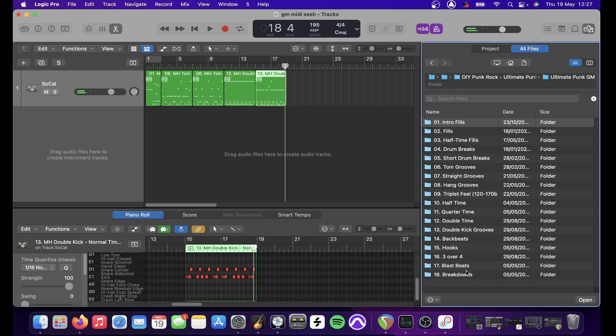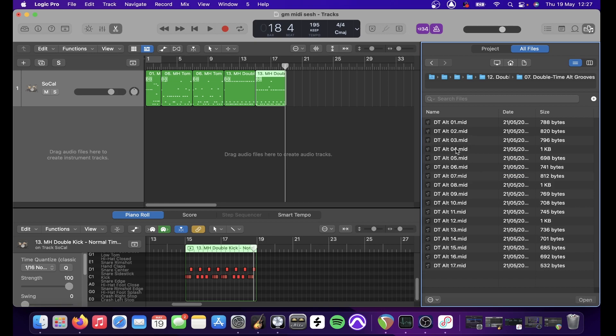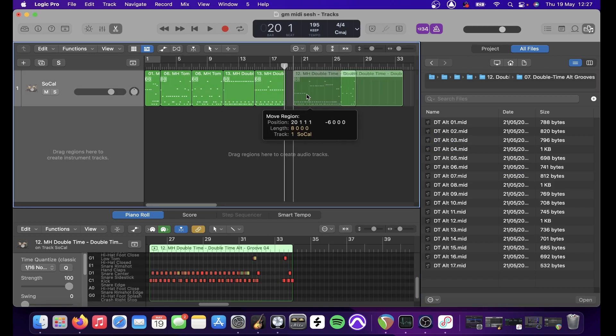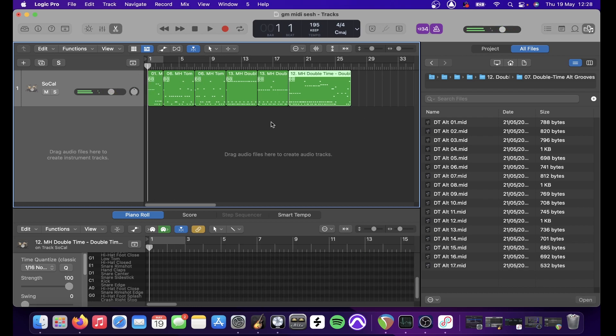Drag and drop functionality is pretty straightforward. We've got all the double-time stuff here as well — double-time alternate, which has some cool fills built in. Let's play that. As you can hear, you can link stuff together pretty fairly easily.